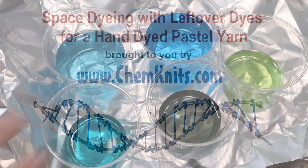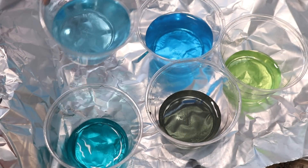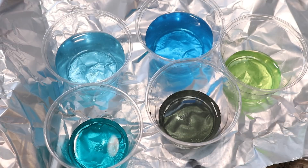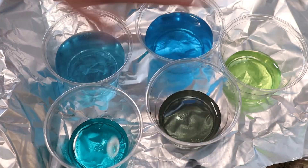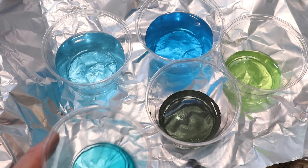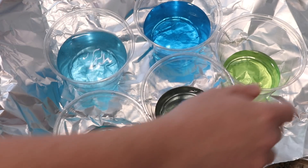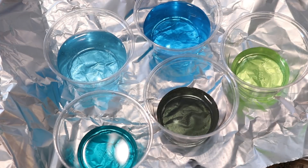I am Rebecca from Chemnitz, and what you see here are little itty-bitty bits of leftover food coloring from another project. I mixed some colors with the Wilton ColorRite Color Performance System, which is a liquid food coloring system, and then I poured the dye out onto the fiber that I was dyeing. I thought it could be fun to attempt to use these leftover dyes to create a more muted pastel colorway with some space dyeing techniques.